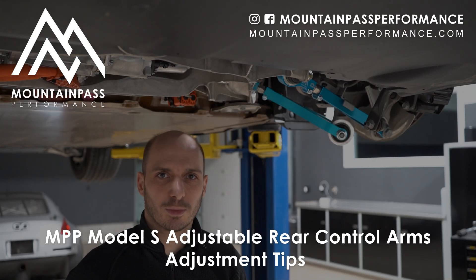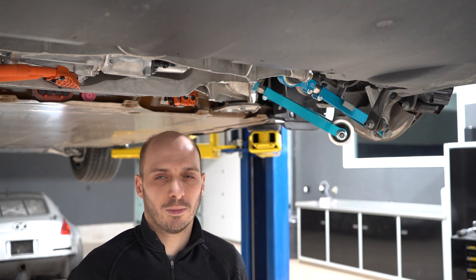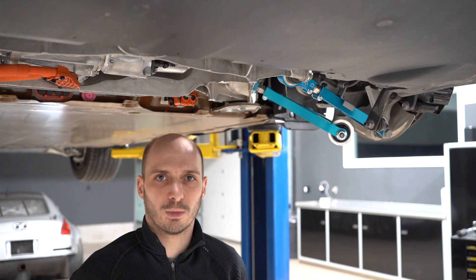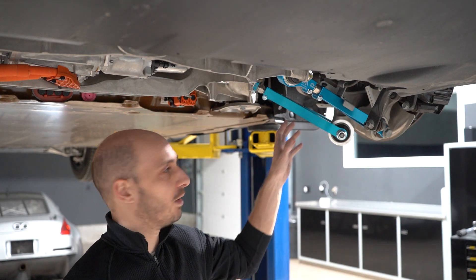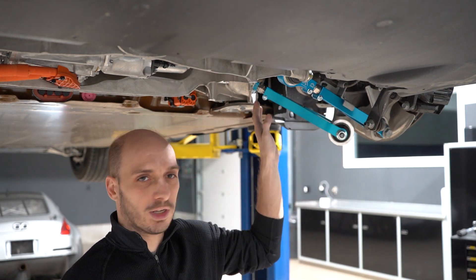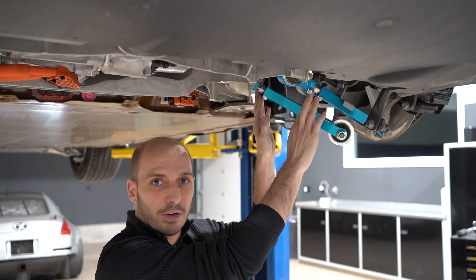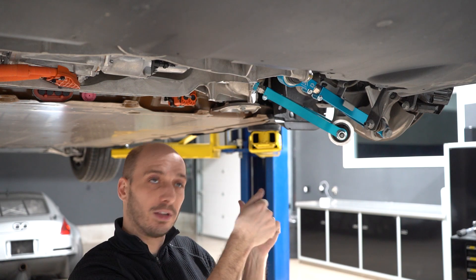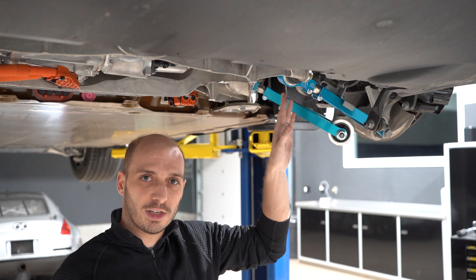Hey guys, it's Sasha here from Mountain Pass Performance. We wanted to share adjustment tips and the theory of how our rear arms work for the Model S Plaid — either the Plaid or the 2021 and newer Model S cars. We have here our trailing arm and lower control arm; both arms are adjustable, and you have really easy access to the adjusters from underneath the car.